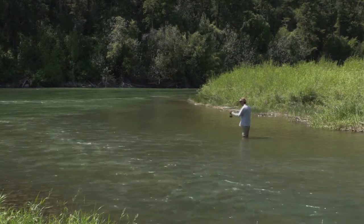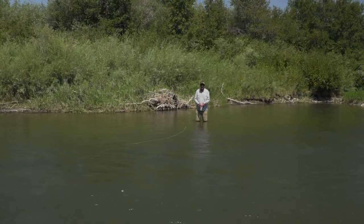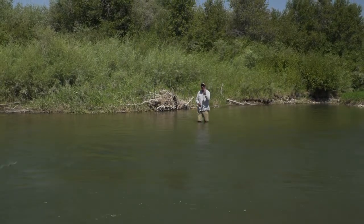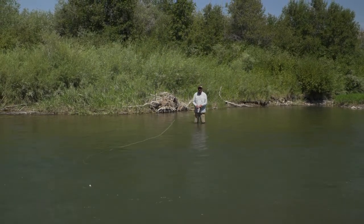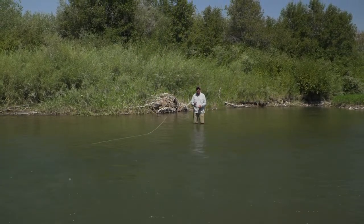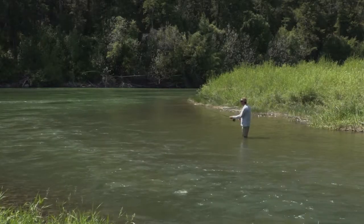Lift up, pause, and go forward. When you lift up and lay down, having a straight line, low rod tip, and you do this, it's going to make a nice efficient loop. The energy transfer from the rod to the line just makes your fly go exactly where it needs to go.